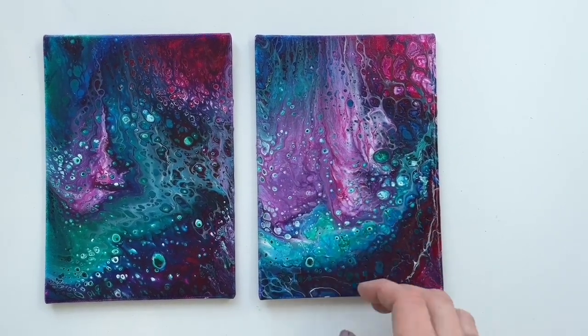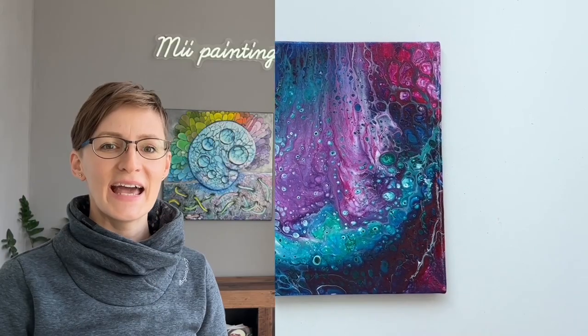Thank you for watching this tutorial. I hope it was inspirational for you. I wish you all lots of success with your art projects. Bye!